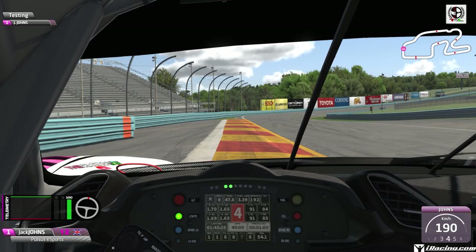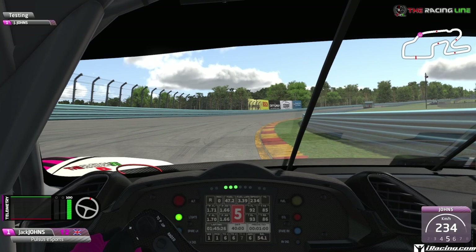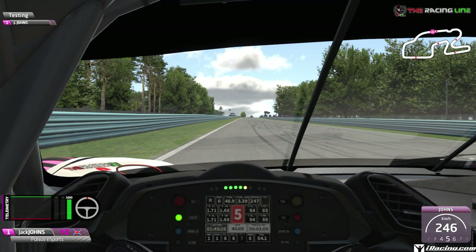It's flat out all the way through here, holding it tight to the right-hand side curb as you go up the hill, then holding tight to the left-hand side curb, then back over to the right - a nice flowing section, still in fifth gear all the way through this bit. Then slowly drift back over to the left-hand side; there's no rush as the straight is nice and long.